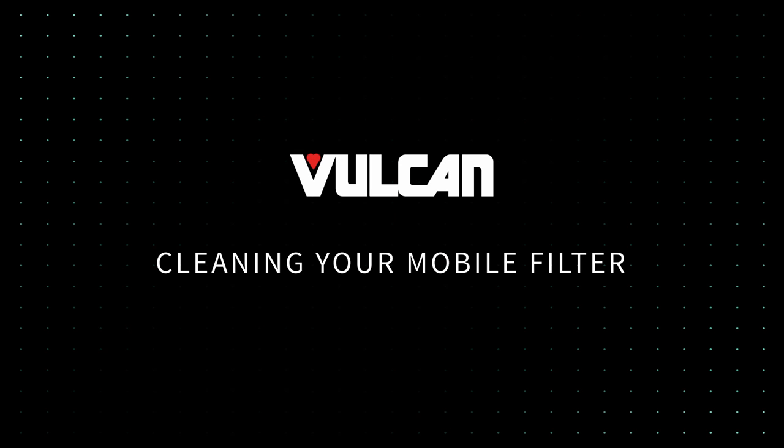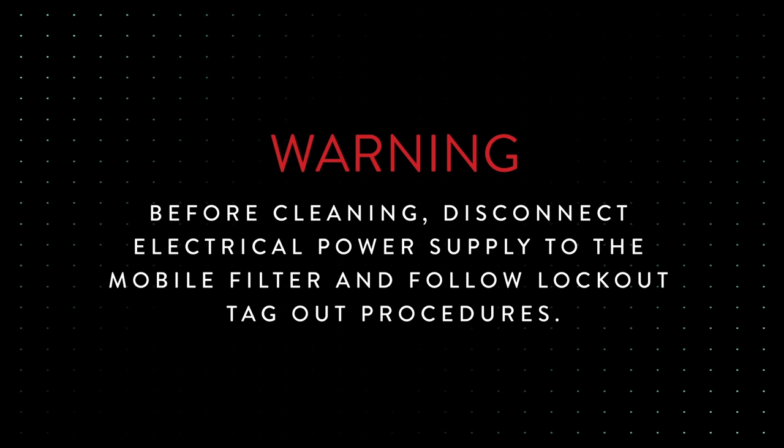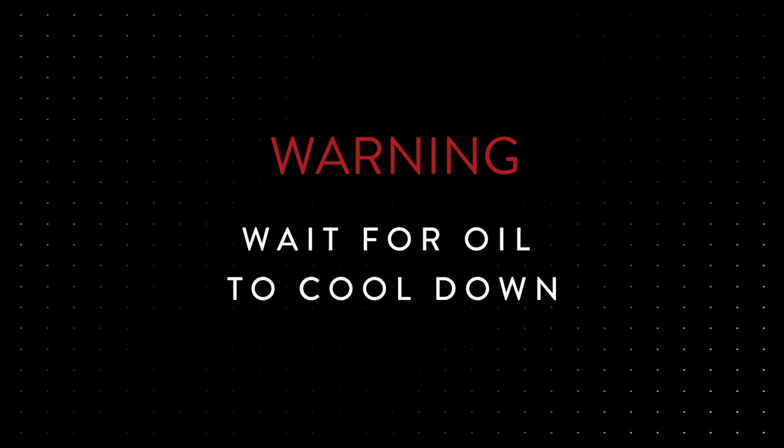In this video, we will cover how to clean your Vulcan mobile filter. Before cleaning, disconnect the electrical power supply to the mobile filter and follow lockout-tagout procedures. Wait for oil to cool down.